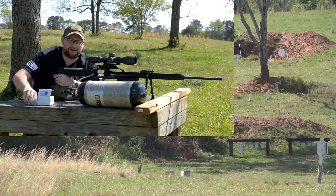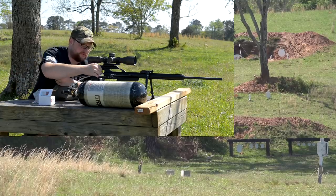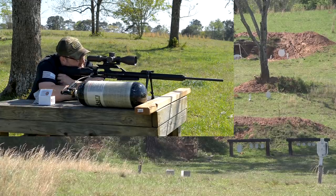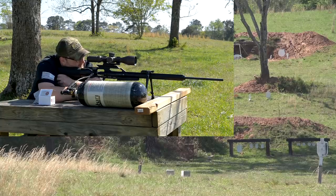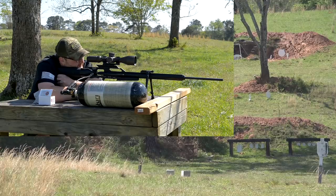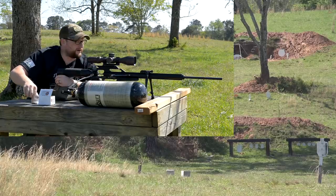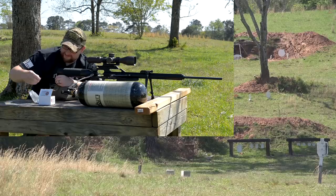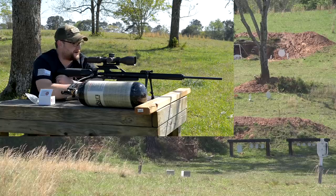That wind blew it right into the target. One more and then we're going to punch out to 300 just for fun. The group is sort of all over the place — they're probably all in about the size of a pie plate from the looks of it. Now we're going to go out to 300 yards and lob this 85-grain pill out to 300 yards out of an air rifle. I mean, this is just nuts.